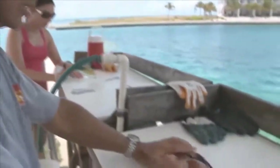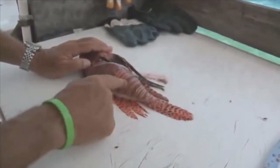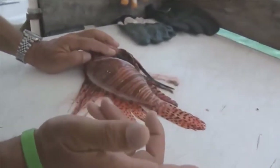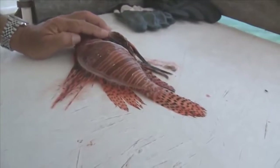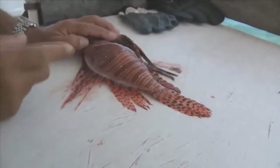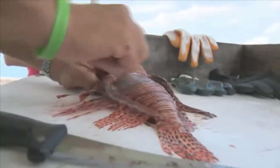Now that I have my three cuts, what I like to do is peel the skin off. You can see the great color on the skin — some people like to leave it on, but I like mine off, especially if we're going to make ceviche, which is my favorite way of having lionfish. The skin actually peels pretty easily — start up here in the corner and then just peel it off.